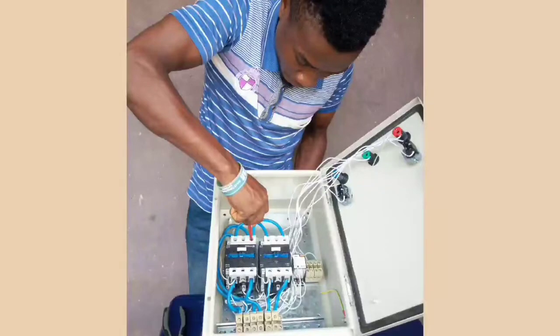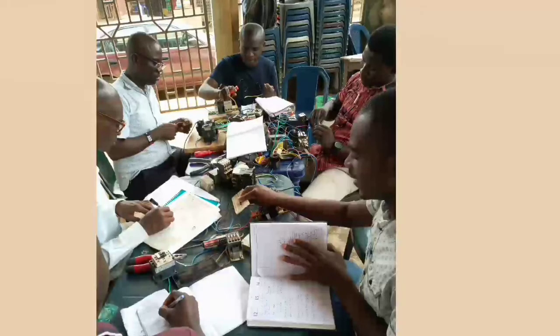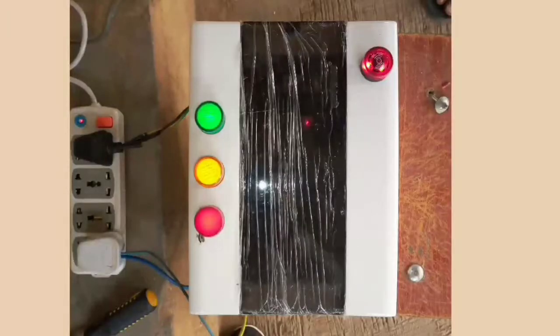Hi, I'm Injunajem Sokourie, the founder of JetOpec Electrical. Welcome to our channel. In this video, I want us to see how to connect an alarm with a timer.